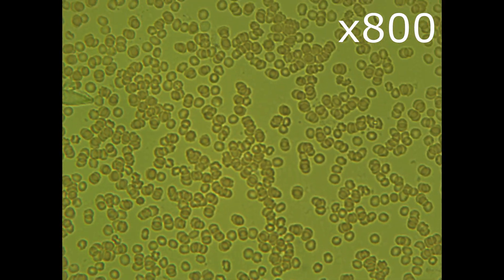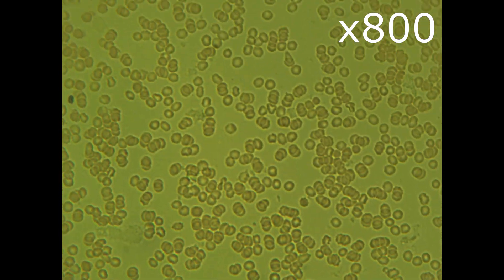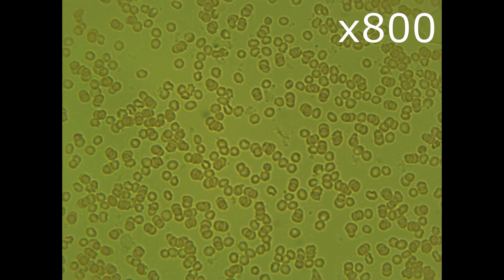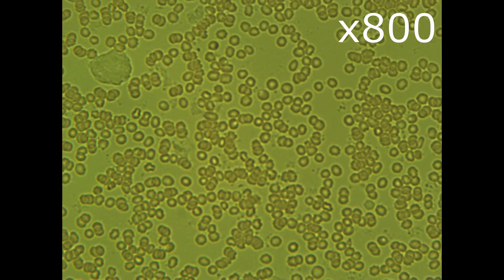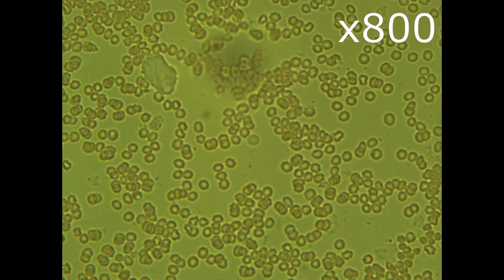Now 800 times. The 800 times zoom gives us a better overview. The chains of glued erythrocytes are not that big and we can also observe some cholesterol.